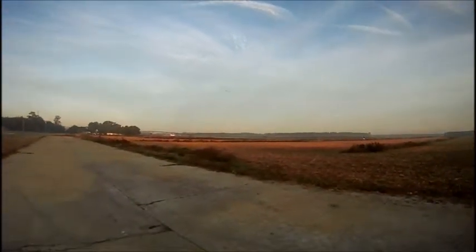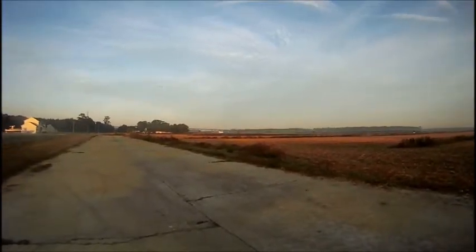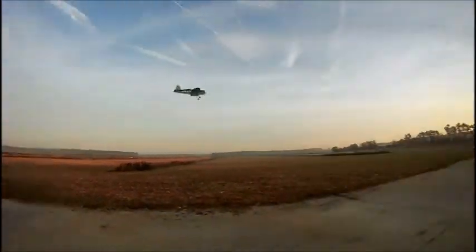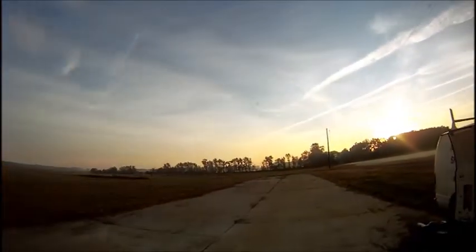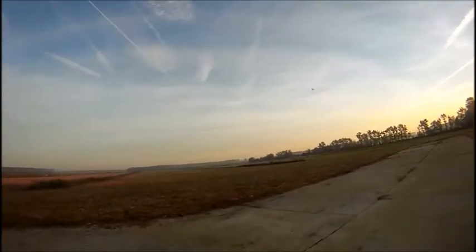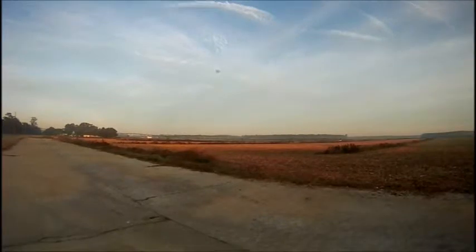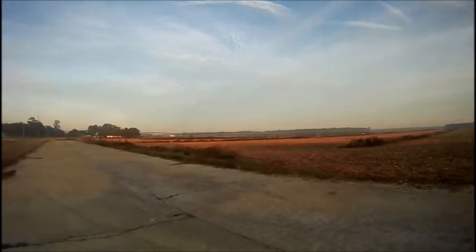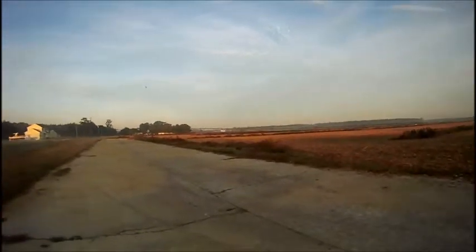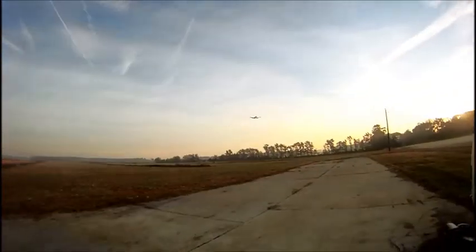I put a little bigger battery in here this morning, so I know it's changed the center of gravity. I gave it a little more elevator. This is like the third flight with this plane, and I'm starting to get her down, getting my trim set.